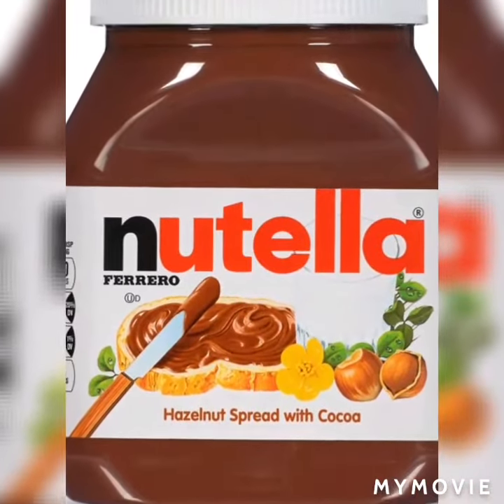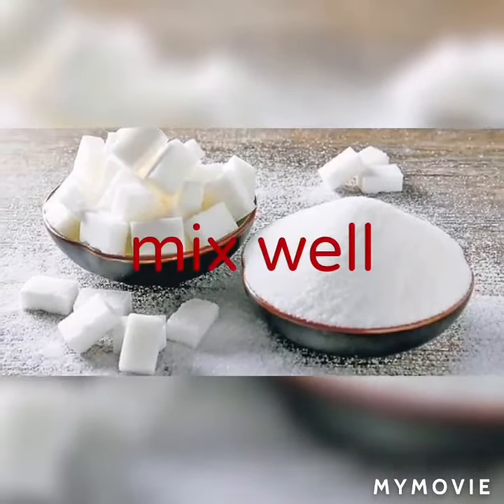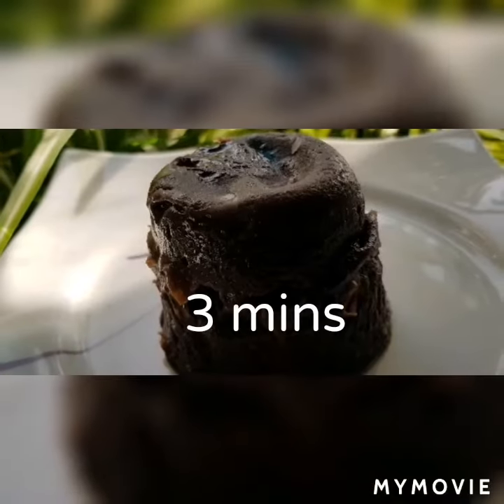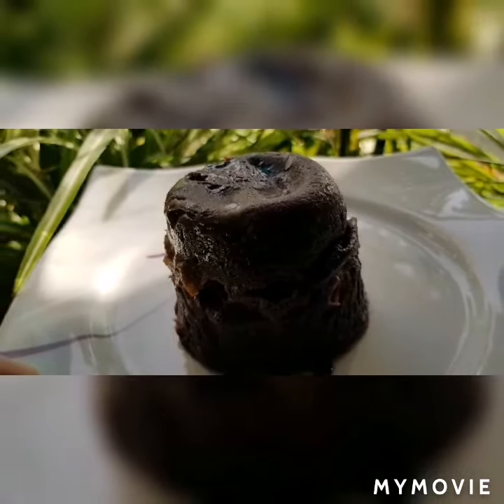If you like, add some more sugar to create more sweetness. Mix all these ingredients in a cup and put it in the microwave oven for three minutes — and now it's time to treat yourself.